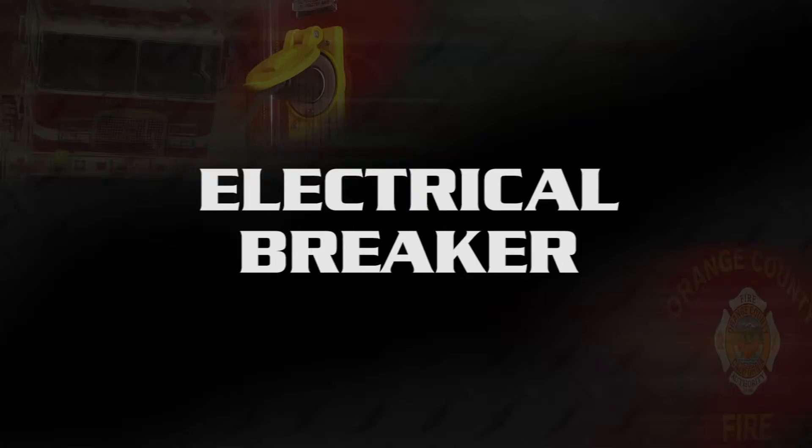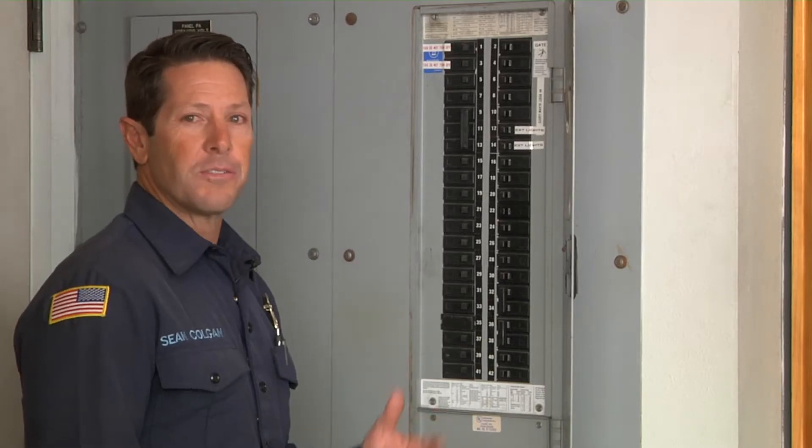Sean Colgan here from operations training and safety. Today we're going to go over the electrical systems on the rigs — from the station itself that supplies the rigs, all the way to the apparatus electrical safety, and all the way to the apparatus chargers. We're here at station 43 today and we're going to go over the breaker system.